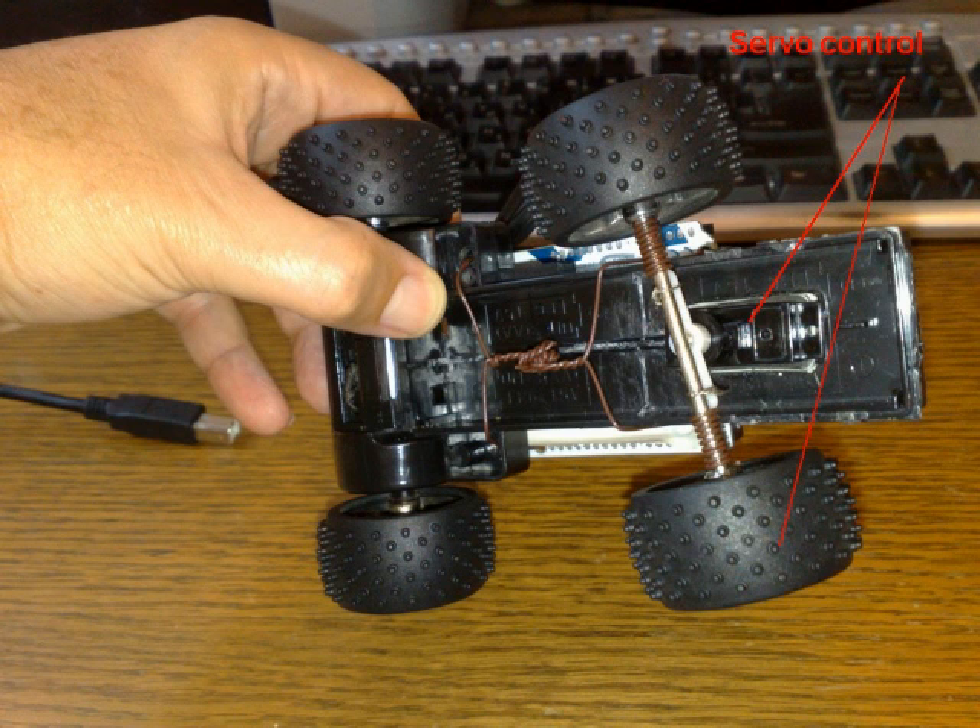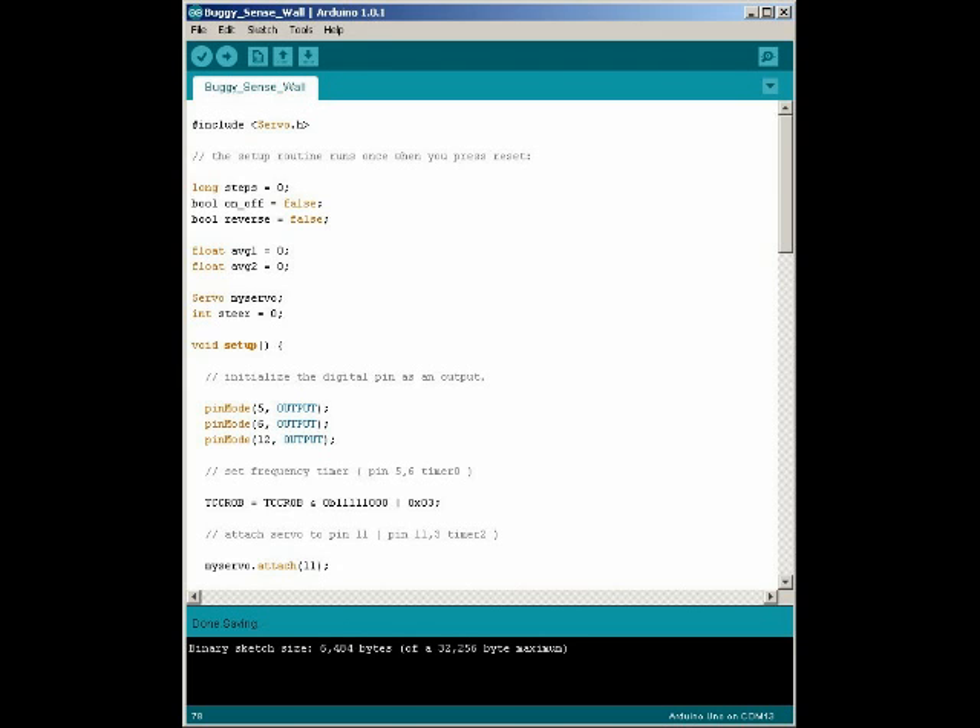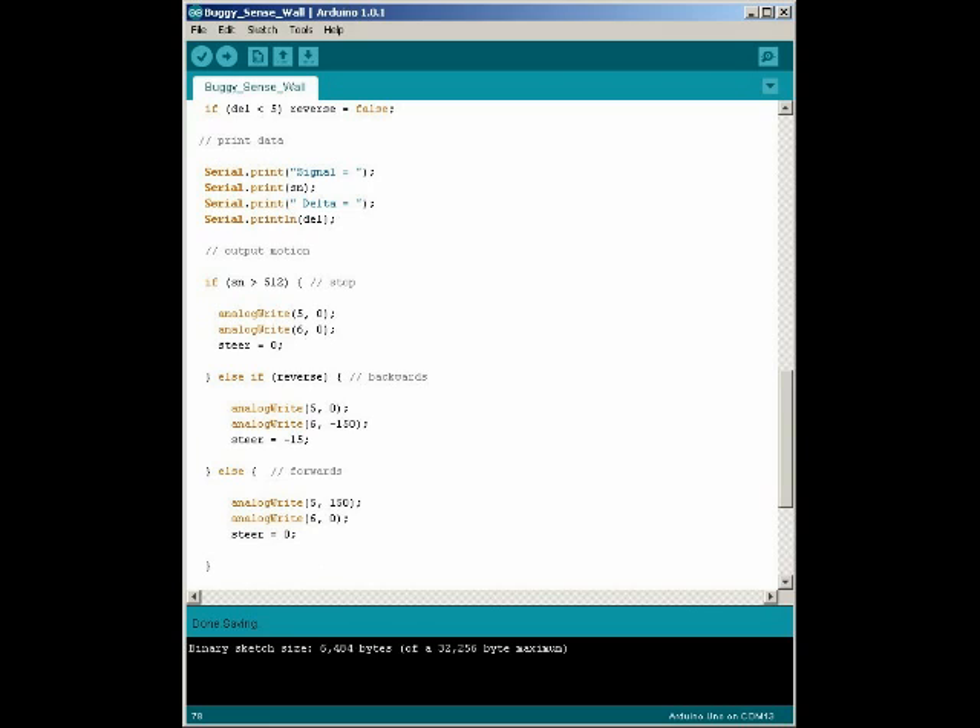Here you can see the servo controlling the front wheels. The program is quite simple — it's like a toy. It drives forward, detects a wall, then rotates the wheel and drives back.